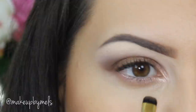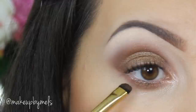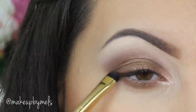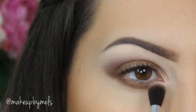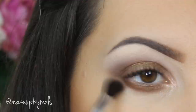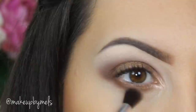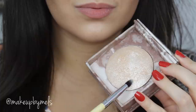I change the brush and apply the same shadow on my lower lash line, then with the same clean fluffy brush I blend to make sure everything is together and smoky. Now with this beautiful highlight from Urban Decay I apply it as a shadow in my tear duct area to make my eyes brighter.